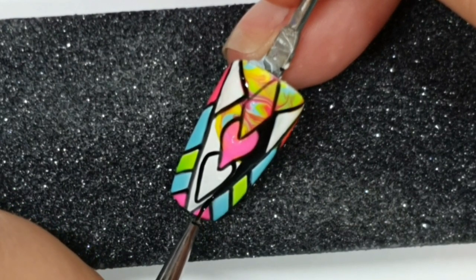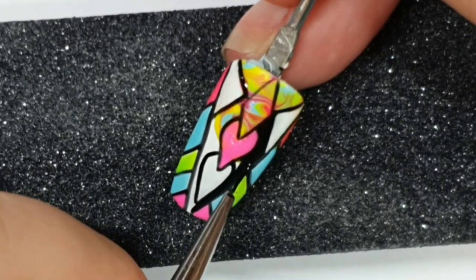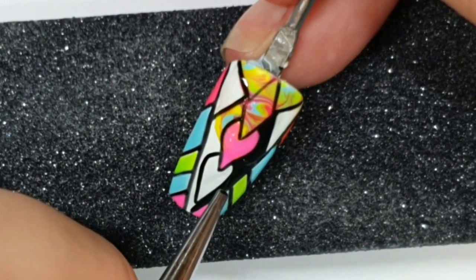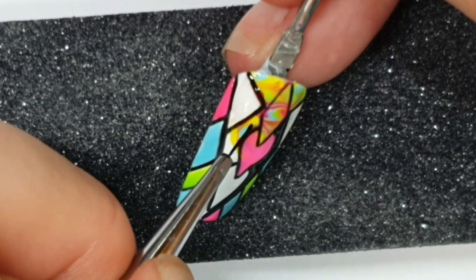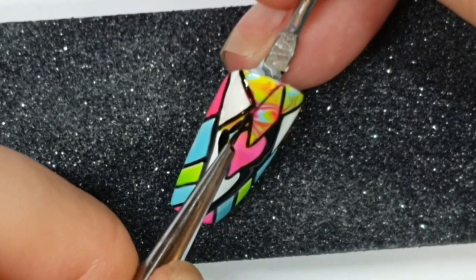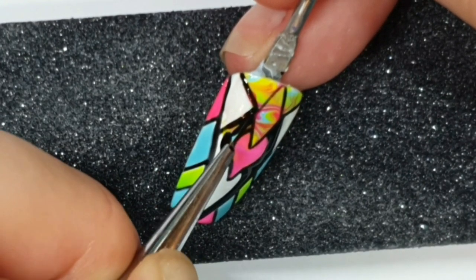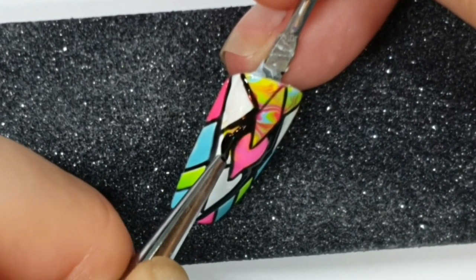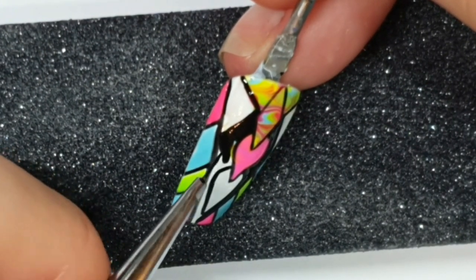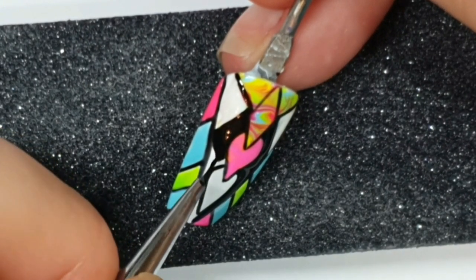I gave everything a full cure before doing the black just so that it didn't run into any other colors. Then I can start to rectify the white heart — I went back over the black with white just to make the right side of that heart come out a bit wider. I could do that in one coat with Alaska over Blackout, which is amazing.